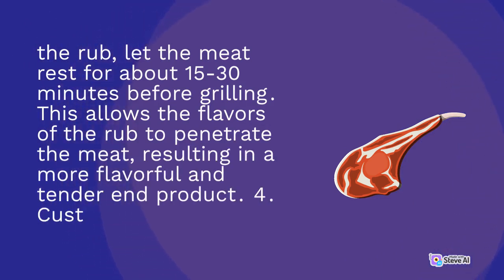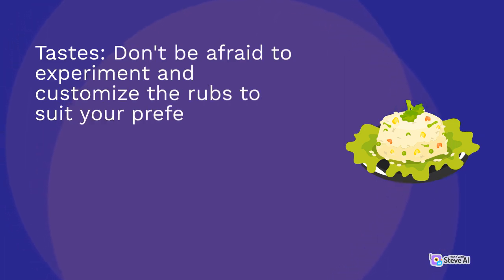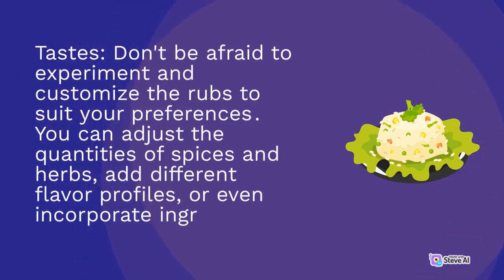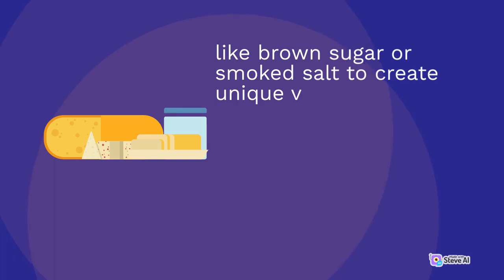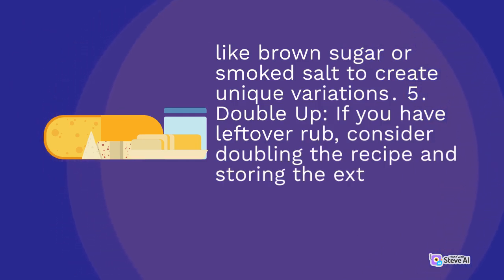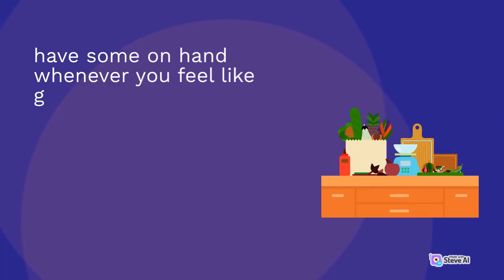4. Customize to your tastes: don't be afraid to experiment and customize the rubs to suit your preferences. You can adjust the quantities of spices and herbs, add different flavor profiles, or even incorporate ingredients like brown sugar or smoked salt to create unique variations. 5. Double up: if you have leftover rub, consider doubling the recipe and storing the extra portion for future use. This way, you'll always have some on hand whenever you feel like grilling up a delicious meal.